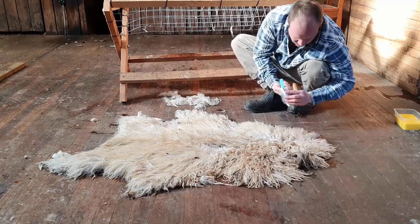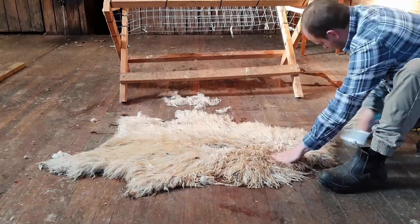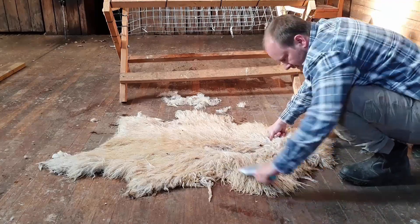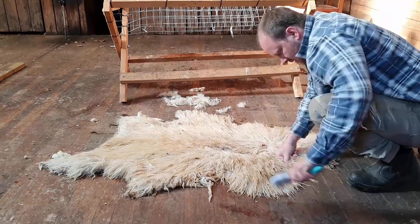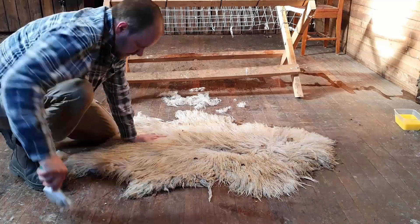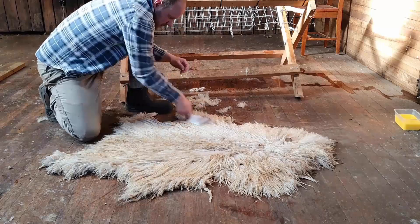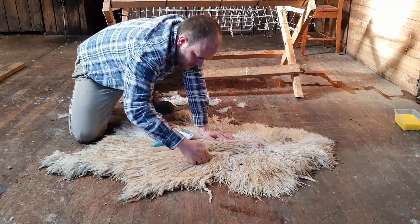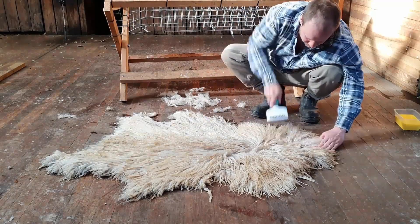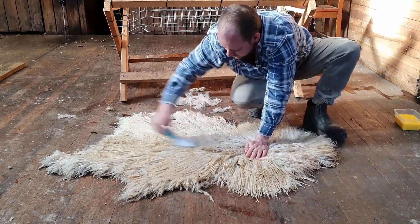You will notice some of the hair will come out — this is not really an issue unless you're getting really big chunks coming out of one spot. If you are getting a lot of slippage, it's probably worthwhile to make up a bit more tanning solution and put it in for another couple of days. I'm not getting anything major here, so I'm not too worried. If you are going to do it now, it's probably the last chance to really properly cut and shape your skin — but that's purely down to taste and how you want to do it yourself.